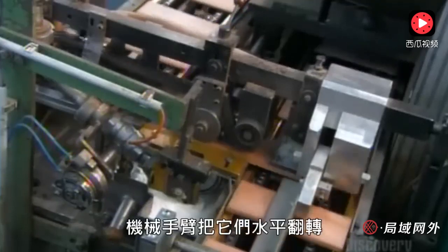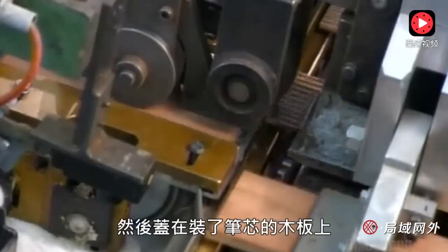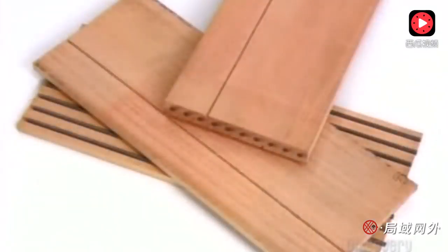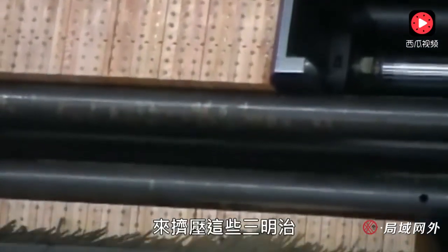An automated arm flips each slat over, slides it across a glue applicator, then drops it onto a leaded slat on the other conveyor belt. A plunger then squeezes those sandwiches together with a full ton of pressure.